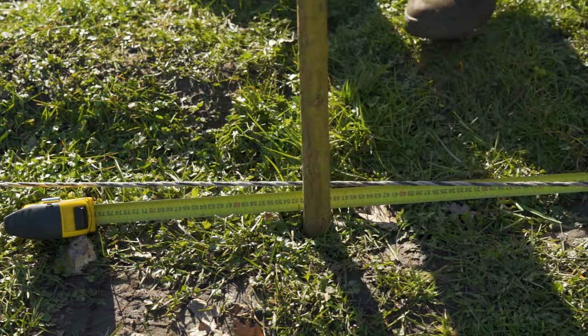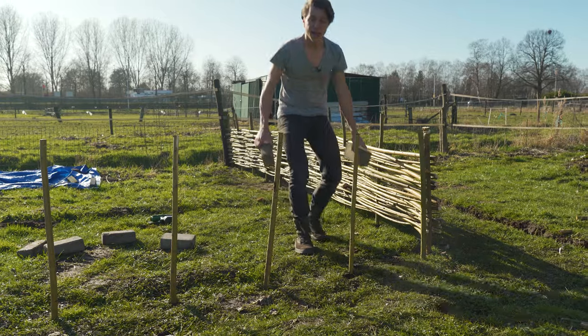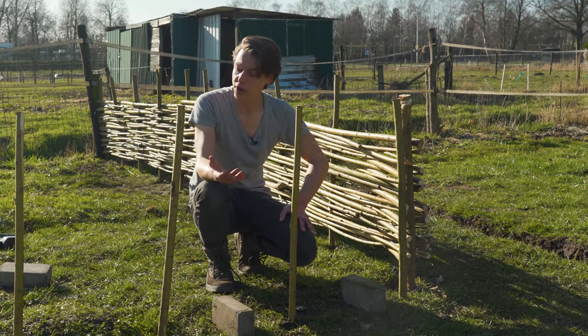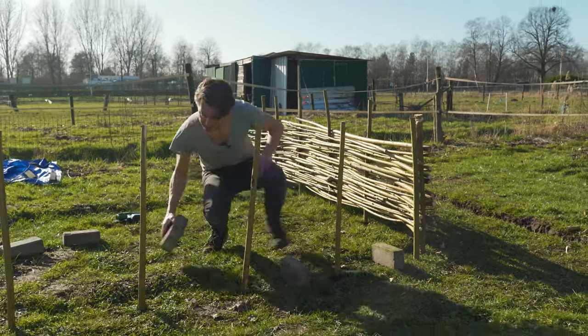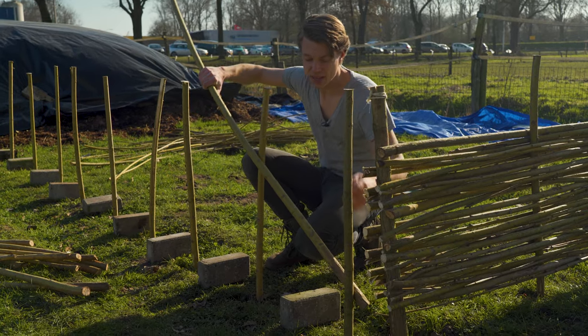The spacing between each beam for me is 50 centimeters. I think you can go up to about 65 if you want to, but 50 seems like a good average and it works out really well. Now I'm going to add these stones to the bottom to create a little bit of lift. I like the design and it also lifts up the entire fence from the bottom, preventing rotting as much as we can.